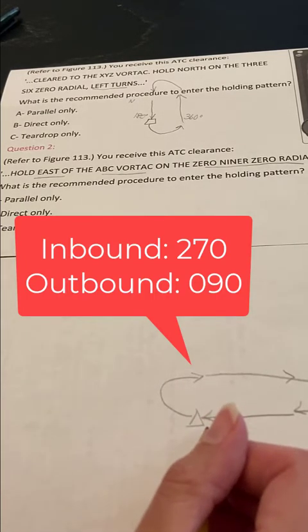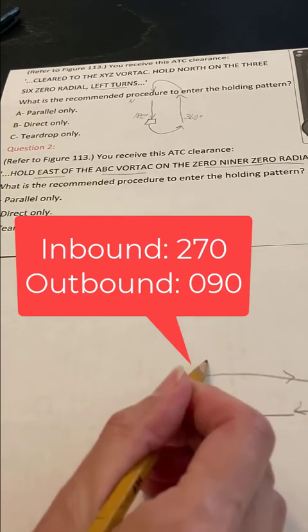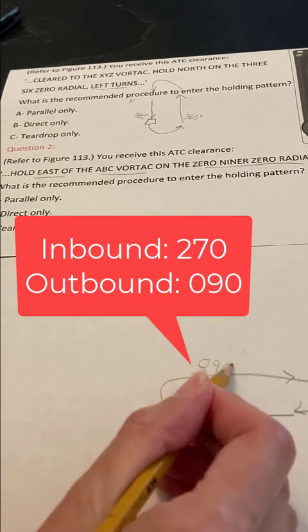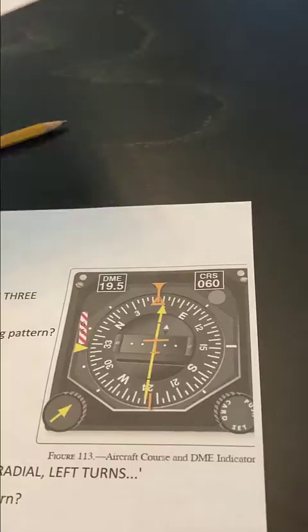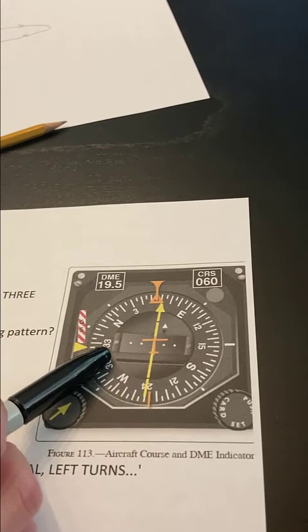So that means my inbound heading is going to be 270 degrees and my outbound is going to be 090 degrees. Here's another example of using the thumb rule to figure out how to enter a holding pattern.